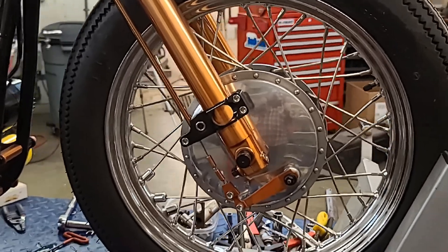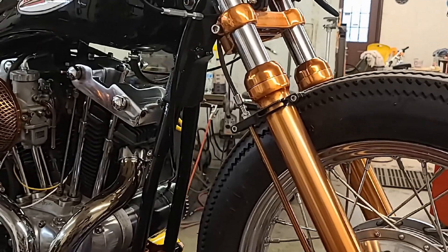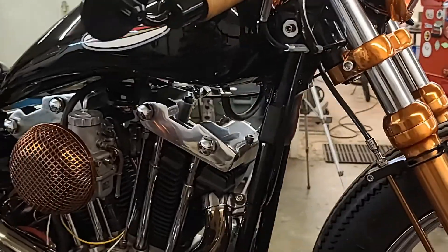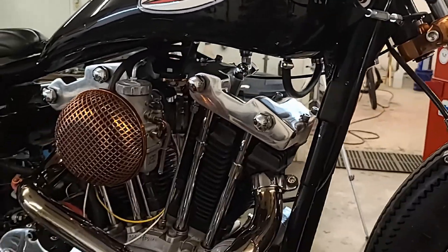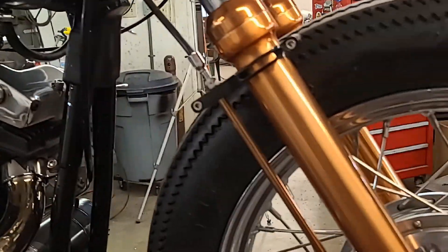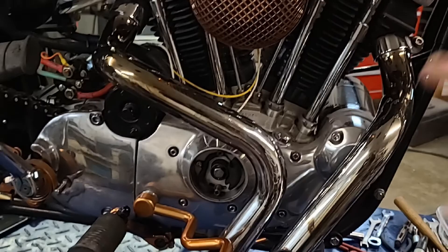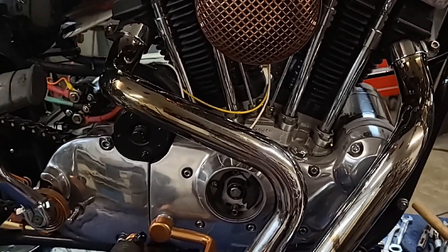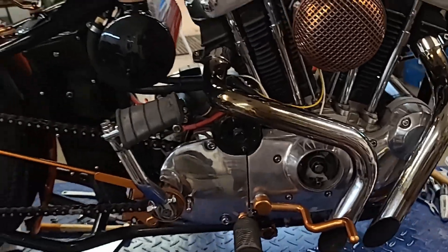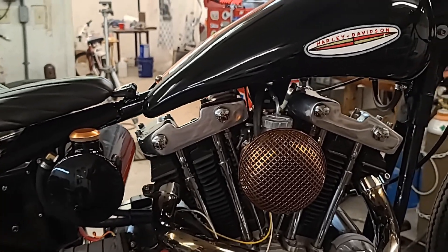That's a 1964 drum brake front end — I adapted it, I believe, to a '91 or '96 Sportster front end onto a '73 Ironhead frame, and that's a '74 Ironhead engine. I did everything myself: all the machine work, all the polishing. The only thing I did not do was motor assembly — that was done by Ironhead Cycle in Justin, Texas, just north of Fort Worth. The guy is thoroughly trained in Harley-Davidsons by the Harley-Davidson factory from back in the good old days.